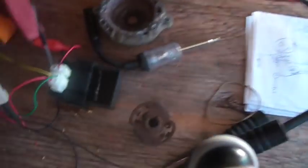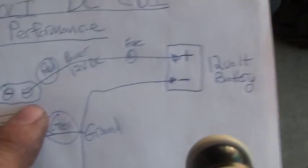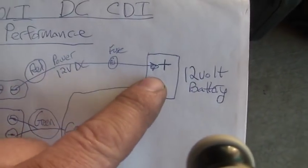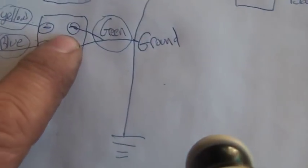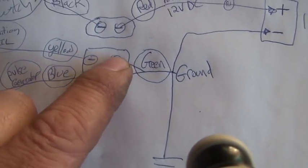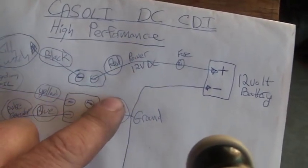I wired it up and here is the wiring diagram — you can look at my old videos. Looking right at the back of the CDI unit: the red wire is 12 volts positive. Then the green wire — notice where the green wires are; some units you hook up both of them, some only one goes to ground. So now your CDI is powered.